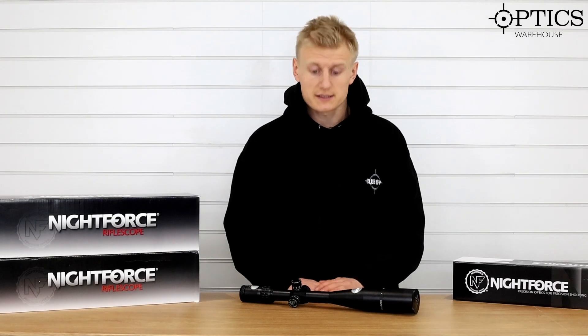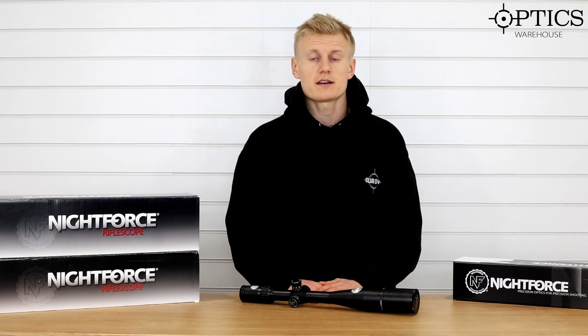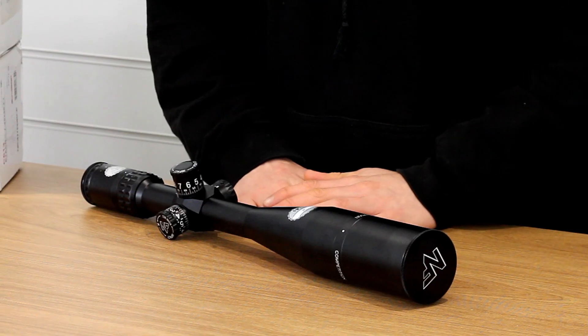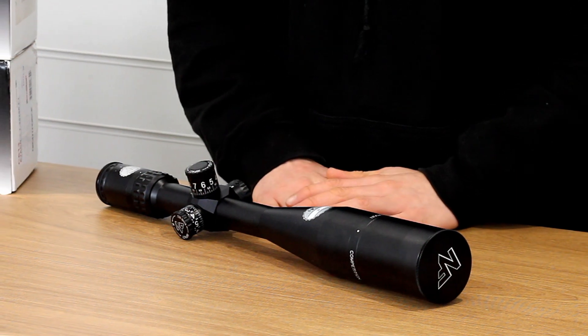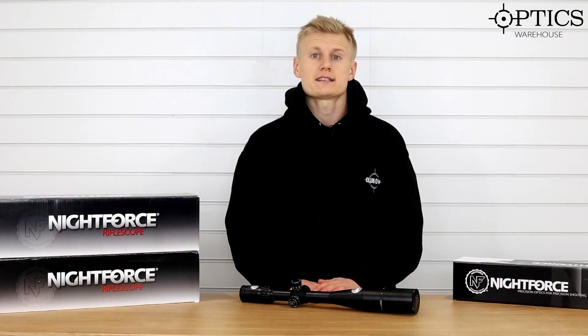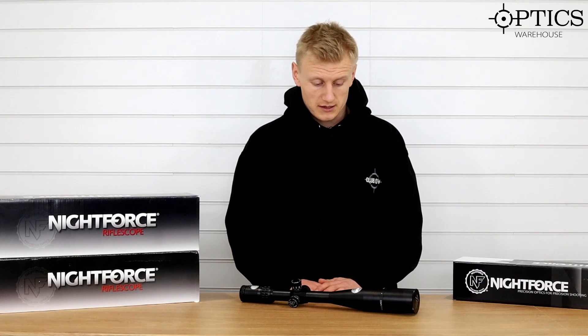Hi guys, Sean from Optics. Today we're going to look at the Nightforce Competition 15-55x52. This competition has been around a while now and we've not actually looked at it before in one of these videos. We thought we'd run through why this is still one of the most highly regarded F-class rifle scopes out there.